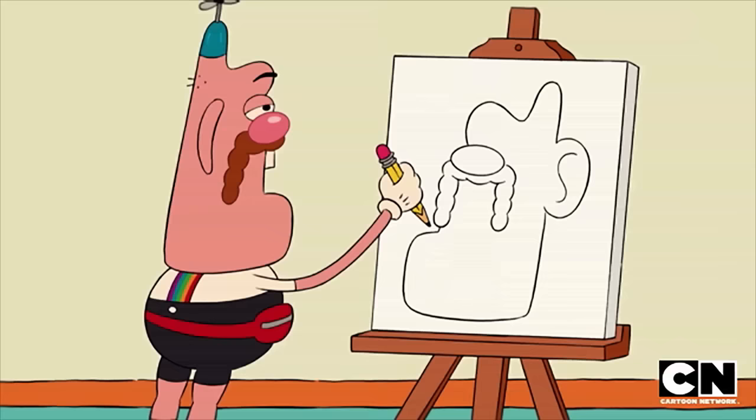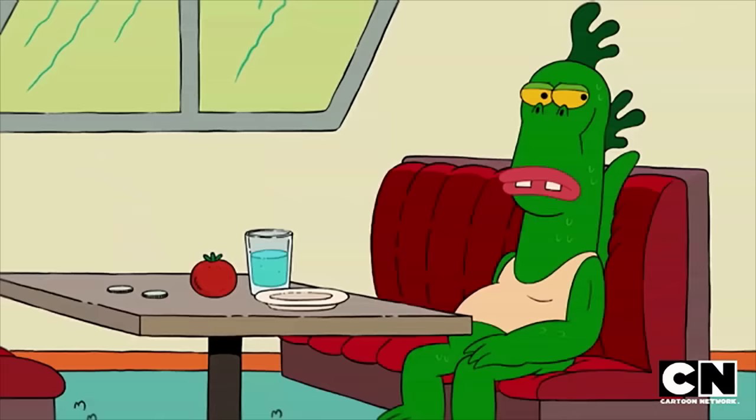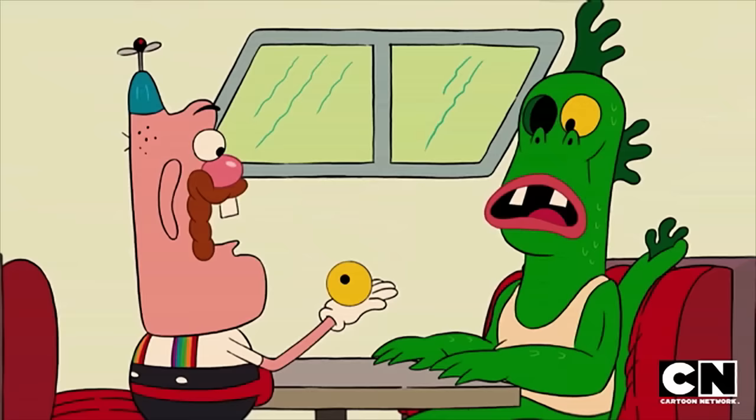Next, we'll draw the eyes, which are very important — the dirty windows to your stinking spleen hole. So we'll need something to trace to make them perfectly round. Here we go. Something round, something round. Oh, this'll work. Excuse me, Mr. Gus, I need to borrow this for a sec.